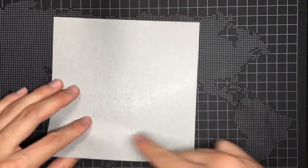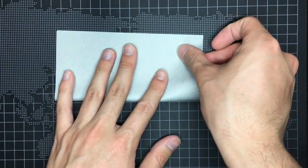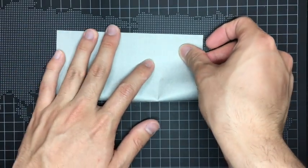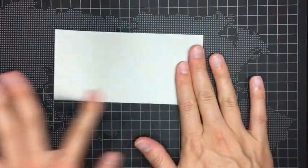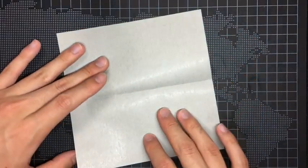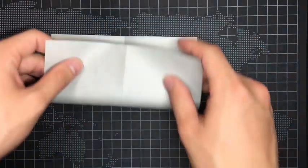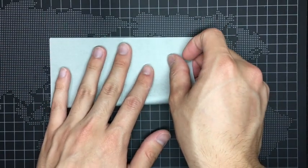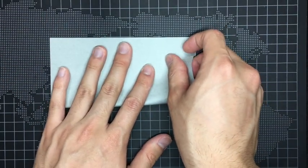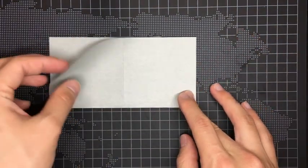First of all, fold up the lower edge to meet the upper edge like this. And open the paper. After that, rotate the paper 90 degrees and do the same step. And open the paper again.